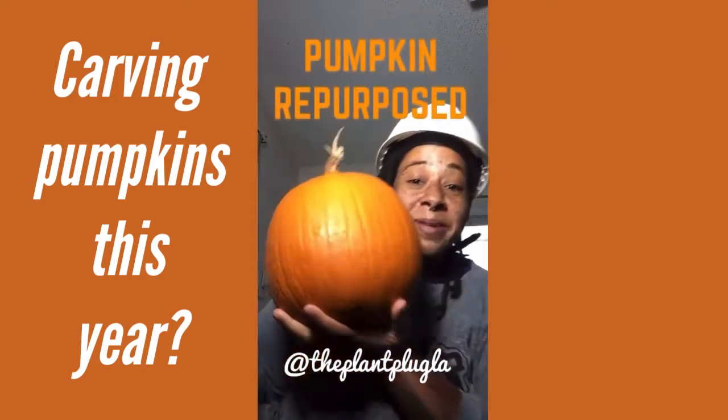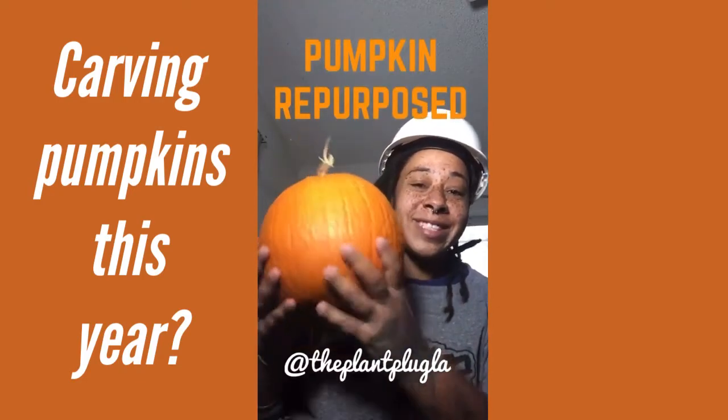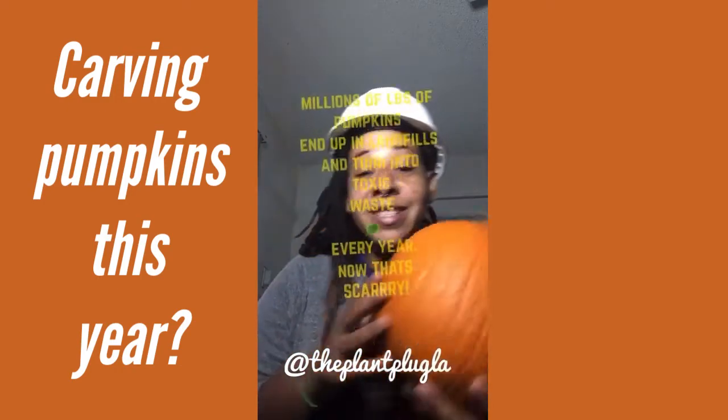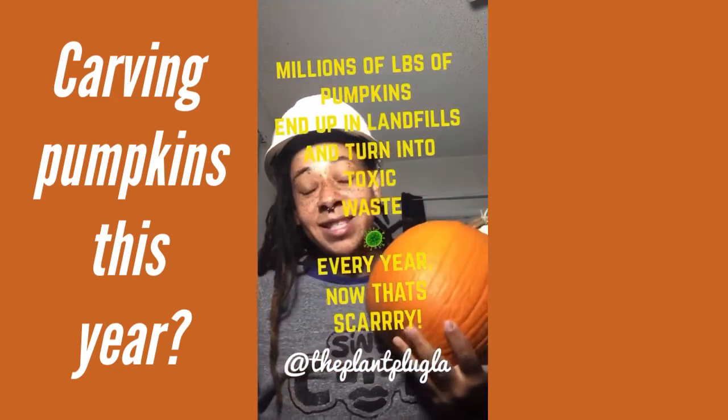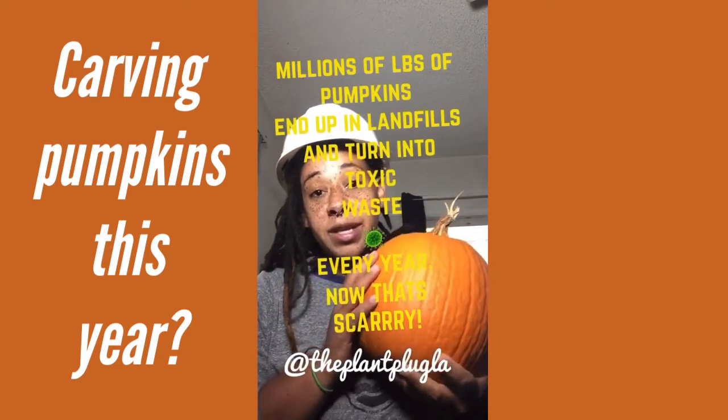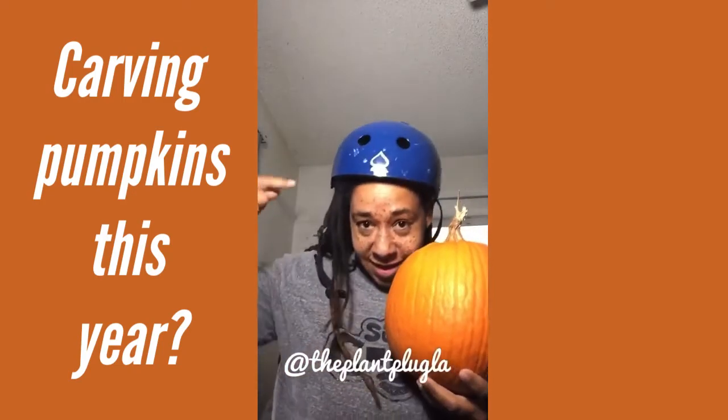Okay, this is what I want to talk about: pumpkins. So this is a pumpkin that I grew — I only grew one this year, so we always have next season. Please stop wasting your pumpkins. Millions of pumpkins — as with any holiday that has a theme, like Thanksgiving, lots of produce goes to waste.